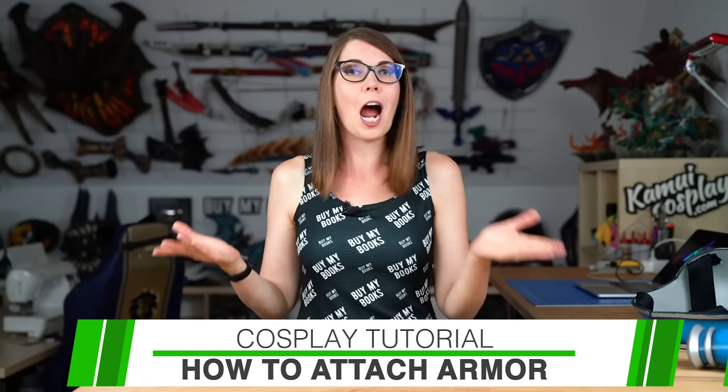Hello guys, this is Vatlana from Comic Cosplay, and today I wanted to give you some helpful tips and tricks on how to attach armor pieces onto a body for a costume. I got a lot of questions from you on how I personally attach my armor pieces. Since I'm a huge fan of big armor costumes — like the Brigitte costume, my Gigante, or Alloy — I have quite some experience, and I wanted to share my personal favorite techniques.